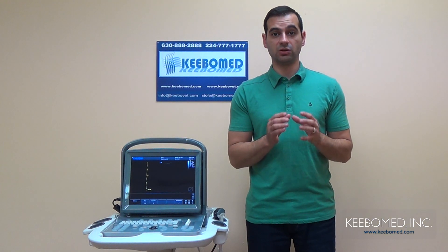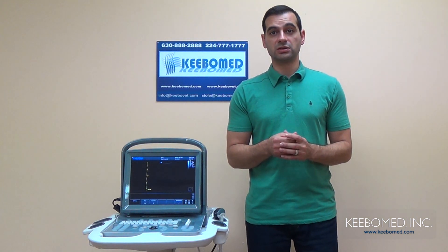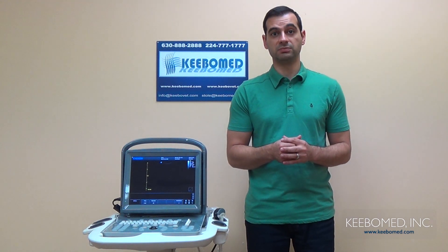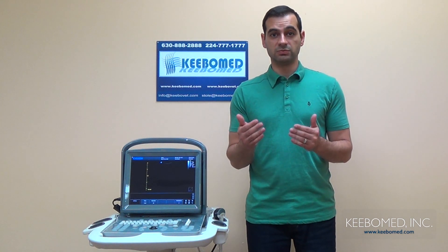The Eco1 generates very detailed reports as well. Actual images can be placed along with the report, which most machines do not have the same ability. The Eco1 also supports video printers, but also at the same time PC printers. This is a very important option because PC printers are less expensive and you have the ability to make detailed reports that feature images, measurement results, and patient information at the same time. A video printer is more expensive and usually can only print images.